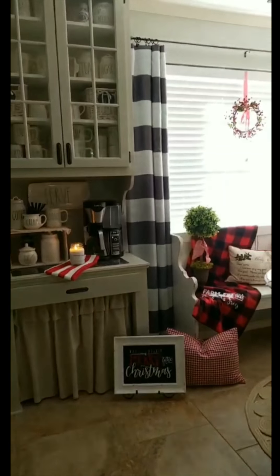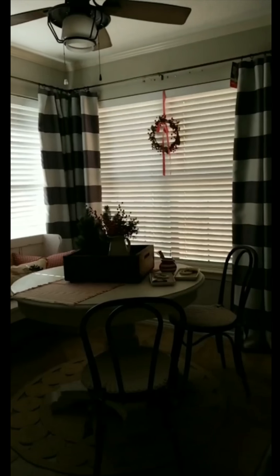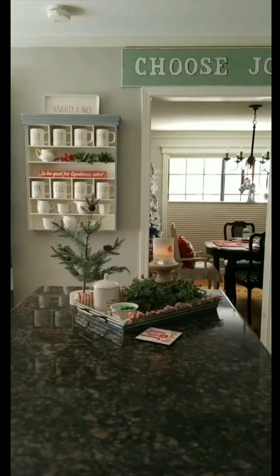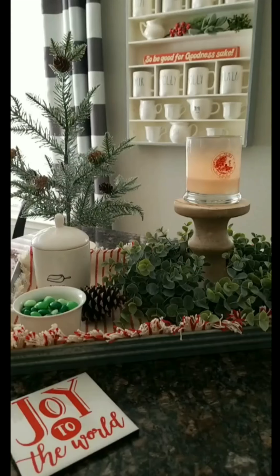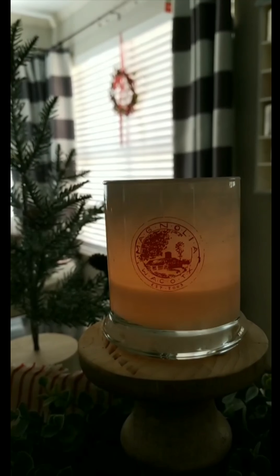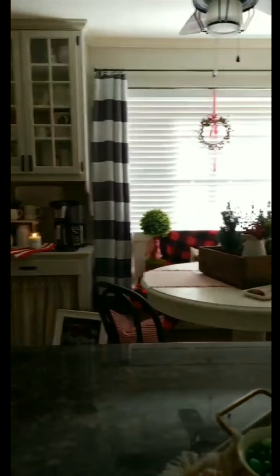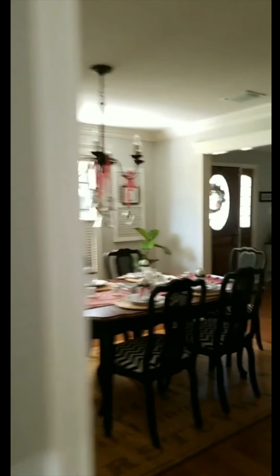Hey friends, it's Cindy from DIY Beautify. I thought I would take you on a little tour of my kitchen and my dining room decorated for Christmas. I cleaned it up for a blog post coming up this week and figured now would be a good time to share. It smells so amazing in here. I'm burning this magnolia candle I got last year. I also have a candle over there — it's peppermint vanilla from my girlfriend Jen at 320 Sycamore Candles. Alright, let's move into my dining room.